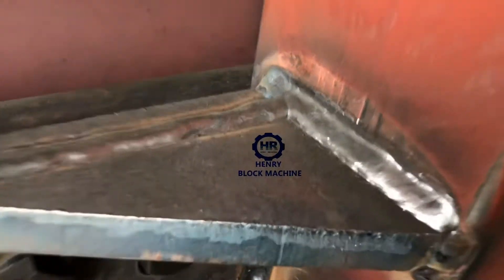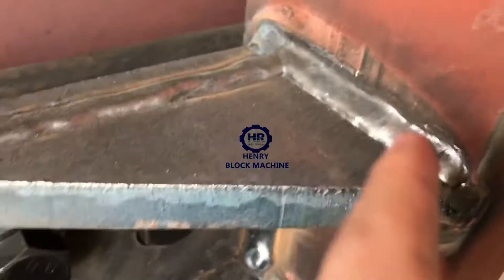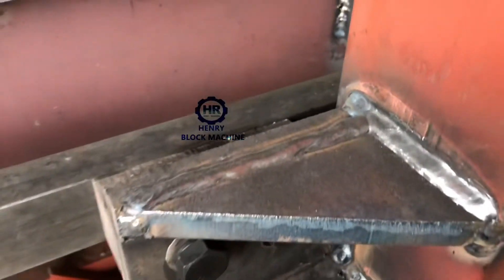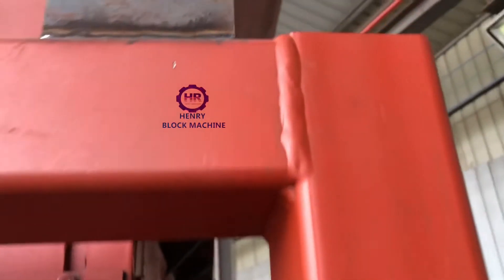Look at this — very thick. The weld part is very thick and hard. Look here, it's hard and thick.